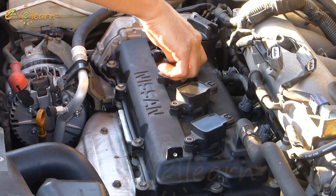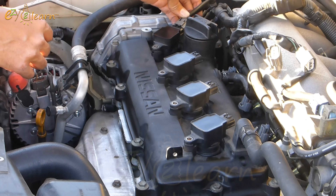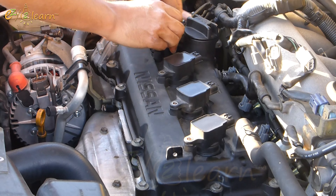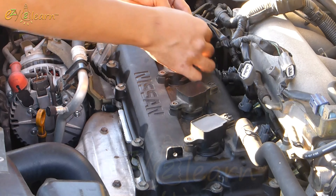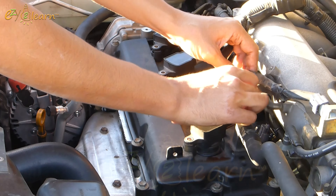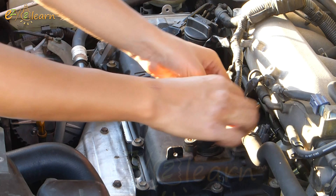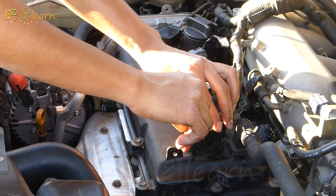Now install ignition coils into the holes and push the ignition coil down all the way. Connect the wire connector to the ignition coil and make sure it locks in place. Install bolts to hold the ignition coils.